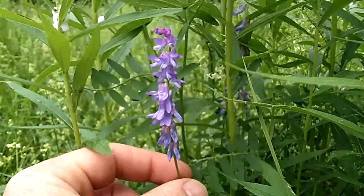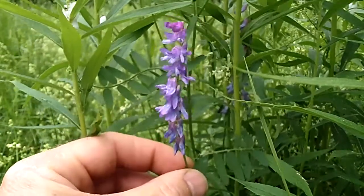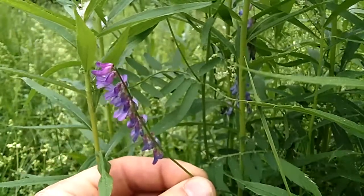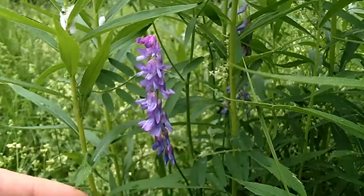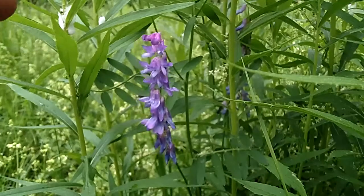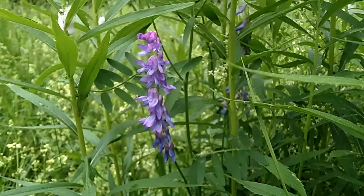Cow vetch grows in an elongated cluster, and what's neat about this flower is it only grows on one side of the stem. If I roll that around you can see how it's bare on the back. The individual flowers are about three-eighths to a half an inch long, tubular in shape, and pea-like.